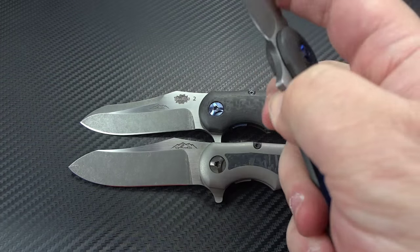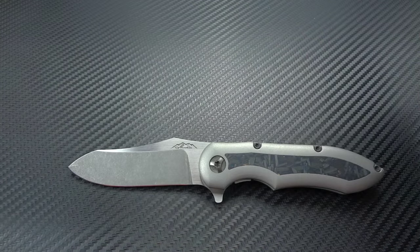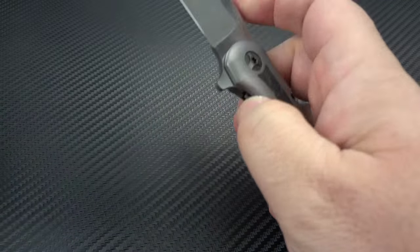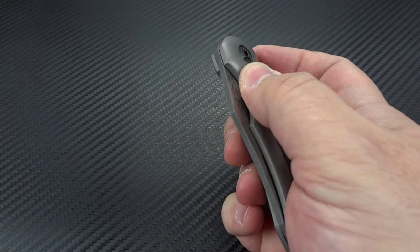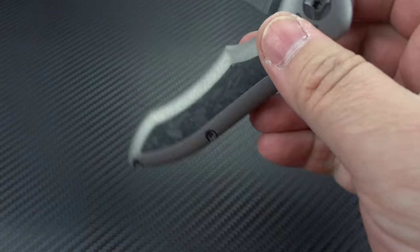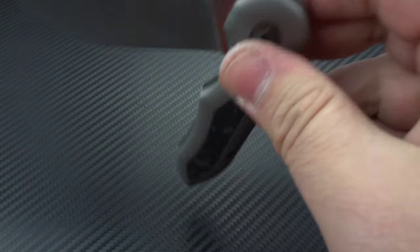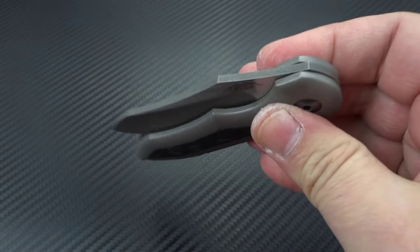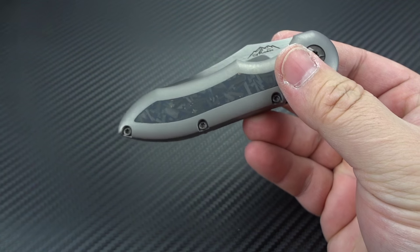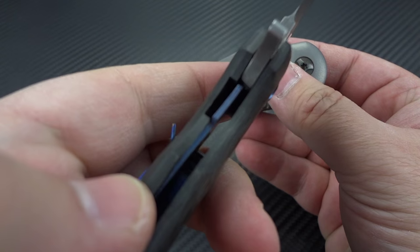One of the things you'll notice immediately if you've handled the Blue Max is the action on this one is so much smoother — it's also a much faster flipper. Once you get past the detent it just wants to drop right on closed. You've got different materials here; this is truly all carbon fiber.